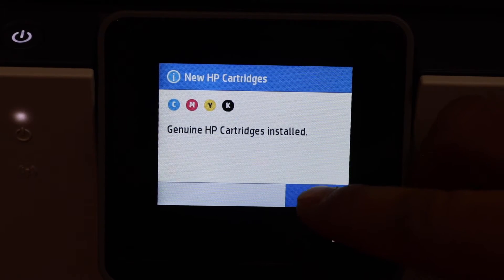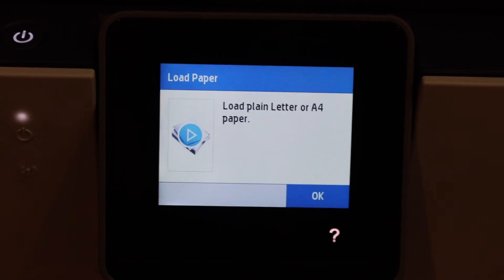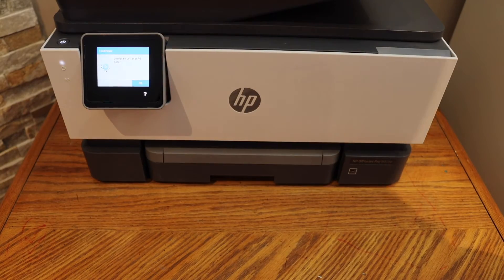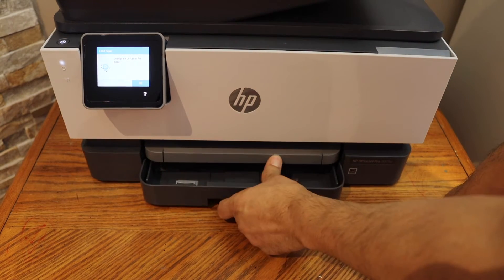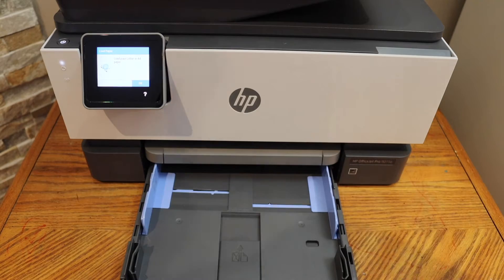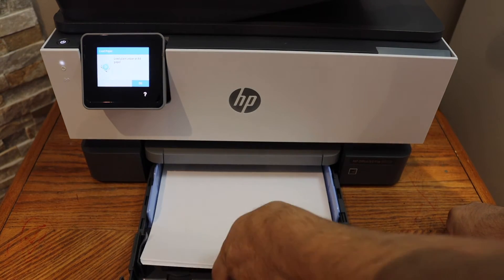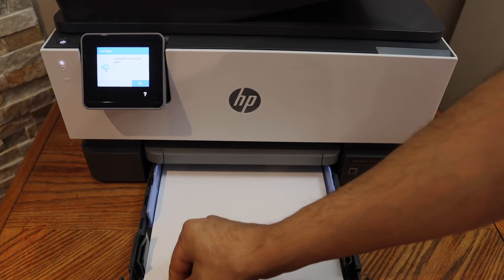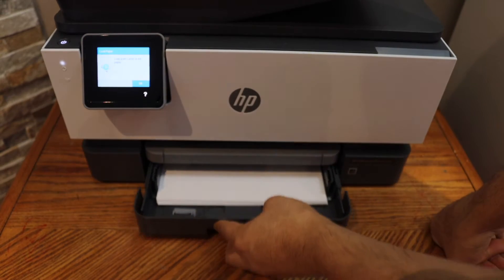Ink cartridges are installed successfully — click OK. Next thing is to load the paper. Open the paper tray at the bottom, slide it out, adjust the size, install the pages, adjust the size, and close the paper tray.